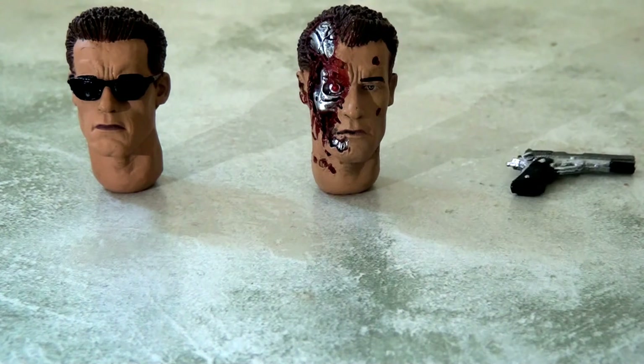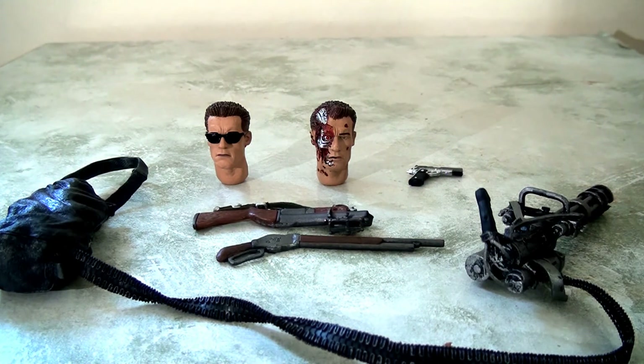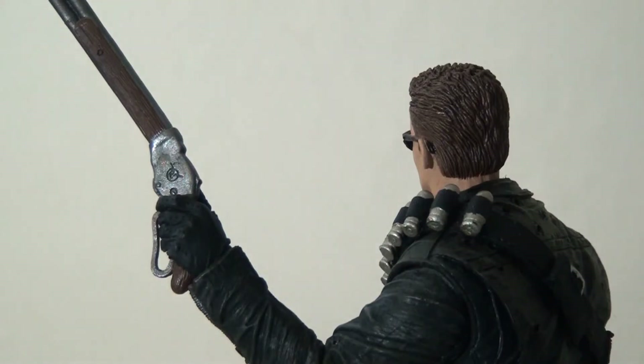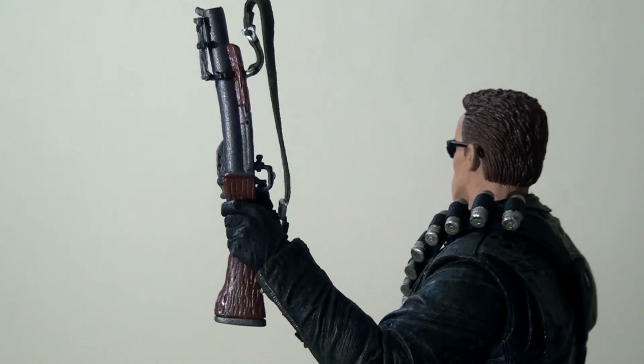He comes fully loaded with a spare head with shades, a battle-damaged head, a pistol, grenade launcher, shotgun, and best of all his minigun — they're really throwing the kitchen sink at this one. If I'm being picky, it would have been nice to have a swap-out arm for battle damage, and it might have been helpful to have a couple of different hands perfectly molded to hold each weapon. As it stands, quite a variety of different handles and triggers means you have to force them into place, and not many feel like they naturally fit the grip very smoothly — it can be done but takes perseverance.